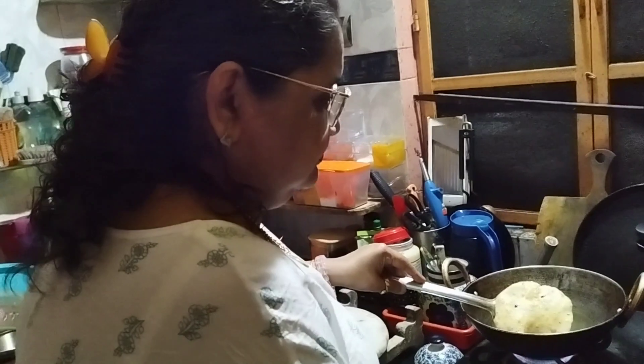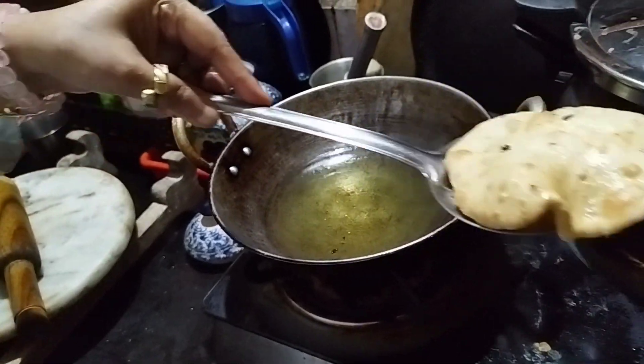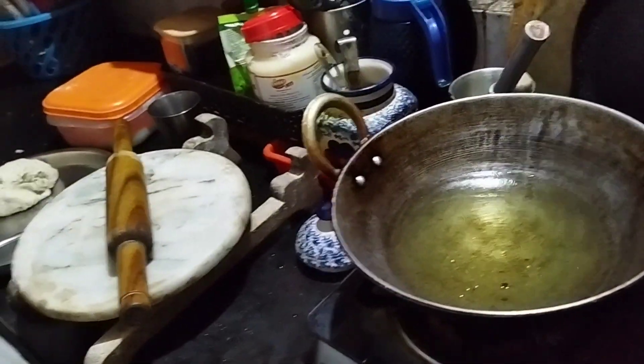Wow, wow, wow! What's your big mother? This is called Nanpuri. It's made from Maida. It's a special plant. It's famous in Kolkata.